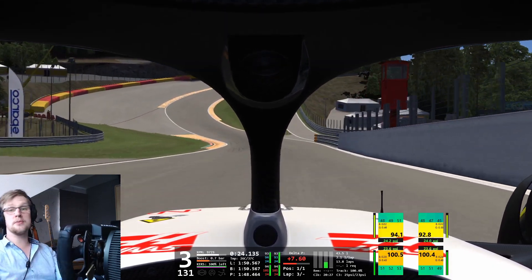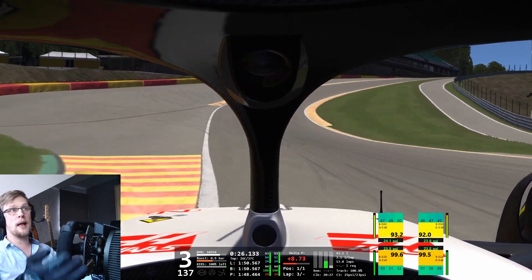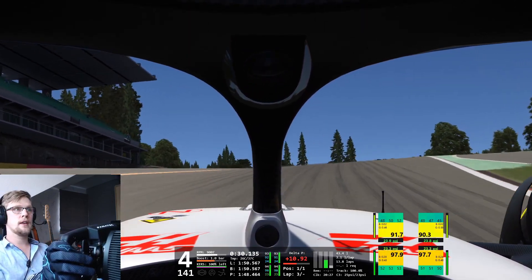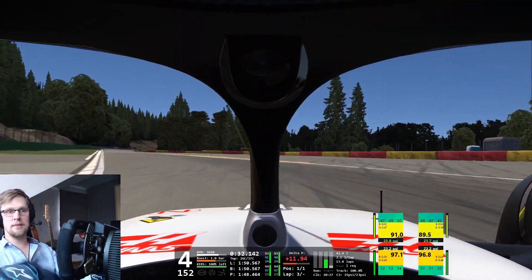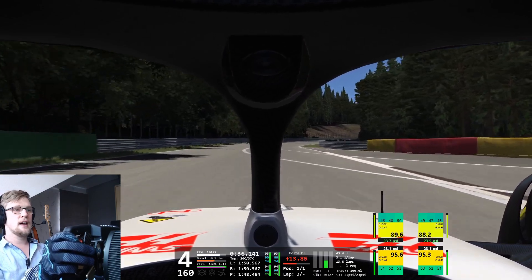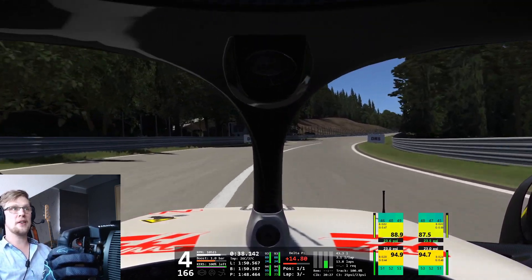As a car, it's just as brilliant as the VRC Formula Alpha 2022. It's amazing what kind of quality mods we're getting these days, and it's amazing what's possible in Assetto Corsa these days.